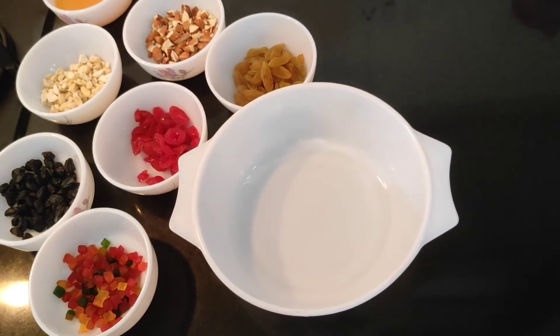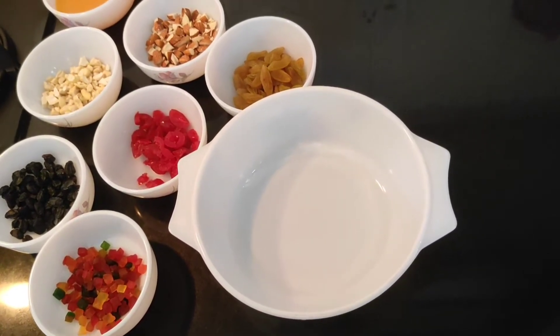Hello guys, Merry Christmas. Today I will be showing you how to make plum cake. Let's start.